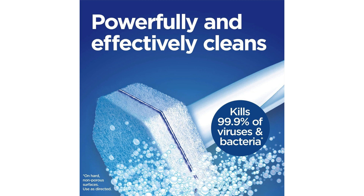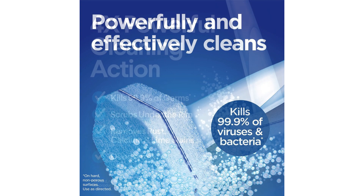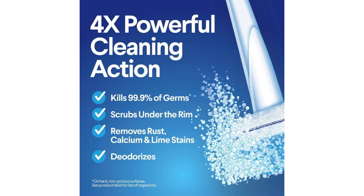Another thing that I really like about the Clorox Toilet Wand disinfecting refills is that they are very easy to use. The wand itself is lightweight and easy to maneuver, making it easy to clean all areas of the toilet bowl. The cleaning heads are also designed to conform to the shape of the toilet bowl, ensuring that you can clean even hard to reach areas.